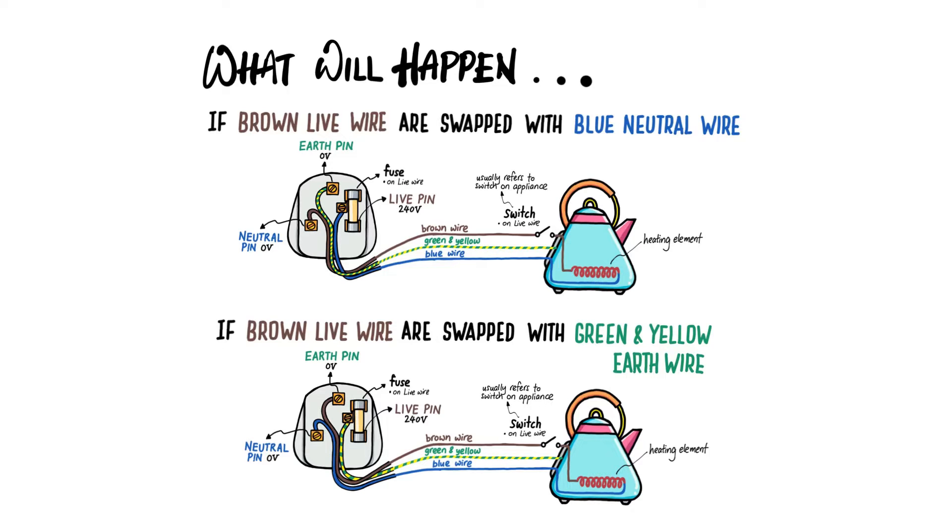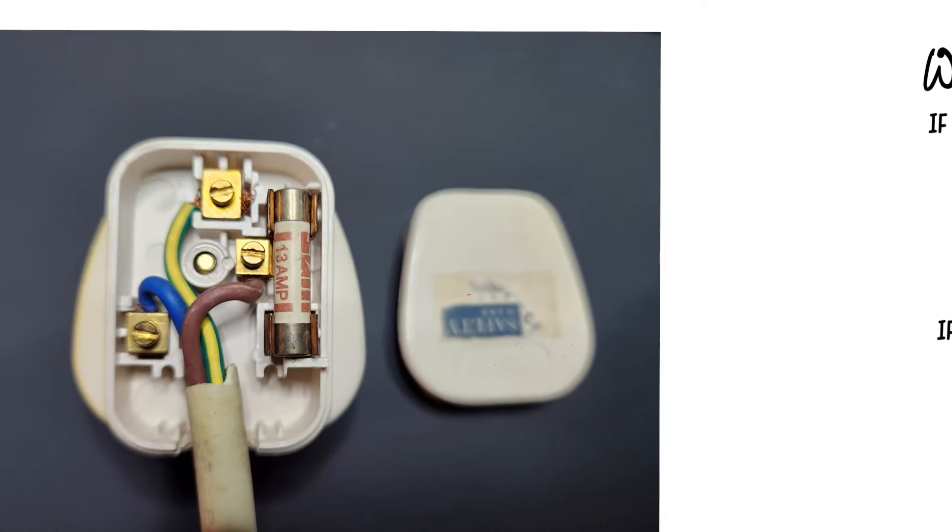In this video, we're going to learn about what happens if you change the 3-pin plug and you accidentally swap the brown live wire with the blue neutral wire, or another scenario where you swap the brown live wire with the green and yellow earth wire. So what are the hazards? But before we go to that, let's take a look at the proper connection.